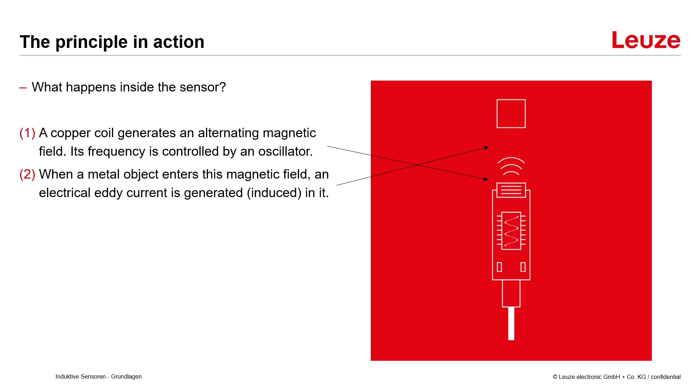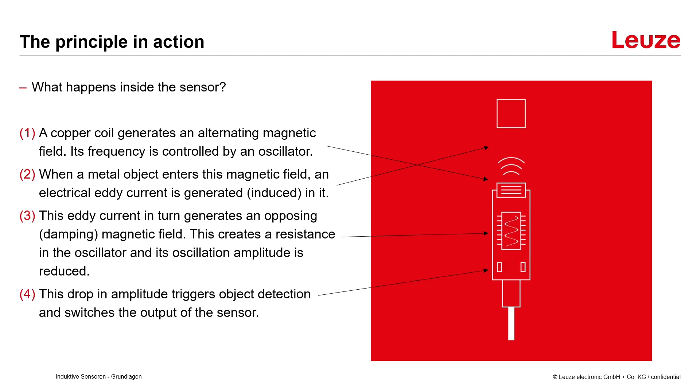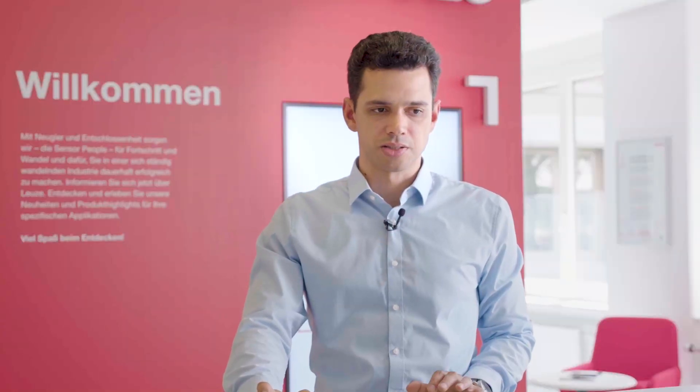This eddy current in turn generates an opposing damping magnetic field. This creates a resistance in the oscillator and its oscillation amplitude is reduced. This drop in amplitude triggers object detection and switches the output of the sensor.